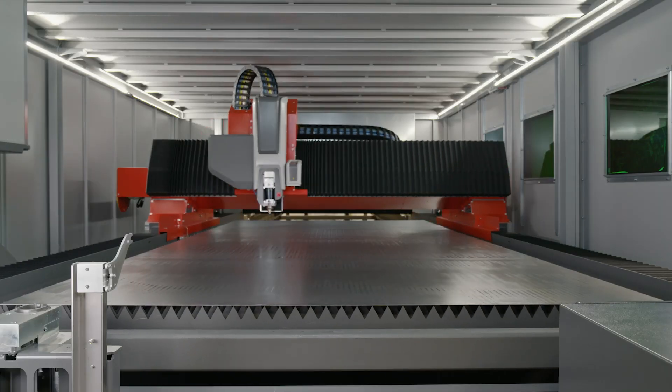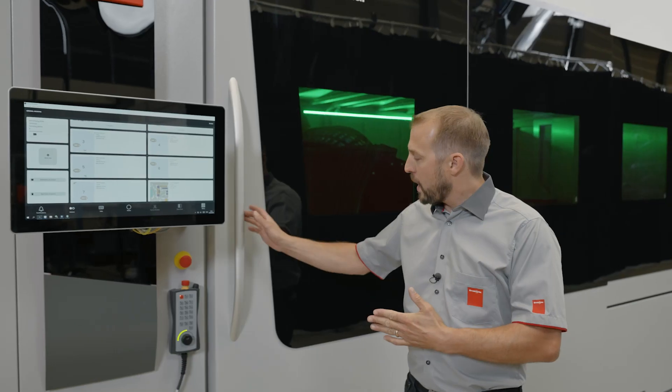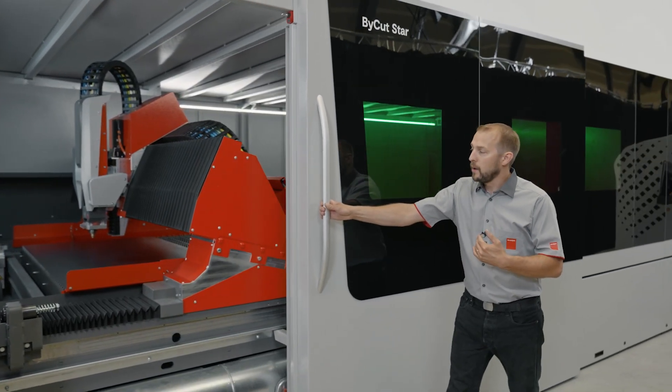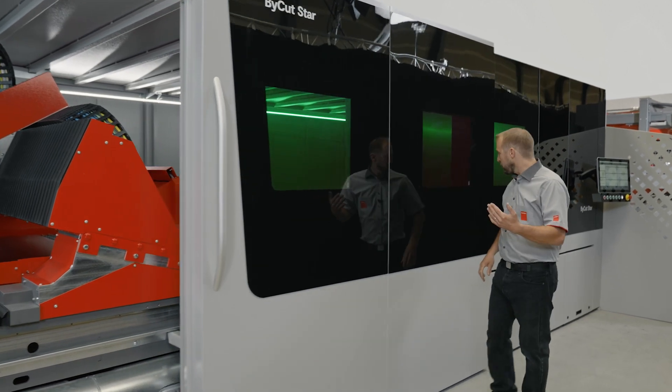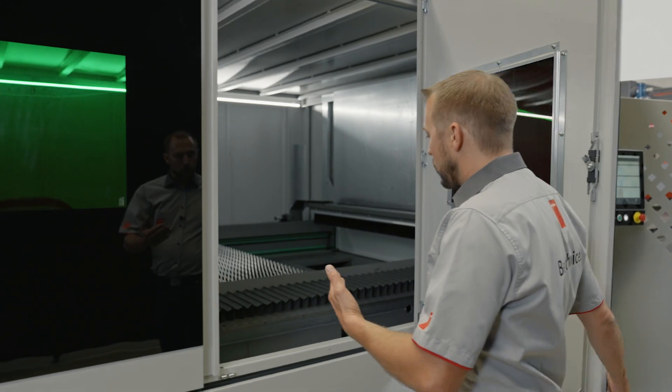This machine is not just ready for high power, but is full of features. We have here a big door on the long side of the machine to guarantee great access to your cut parts. Additionally to that door, we have decided to have two smaller doors.